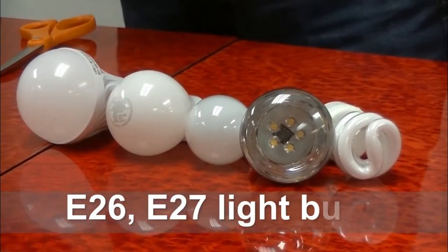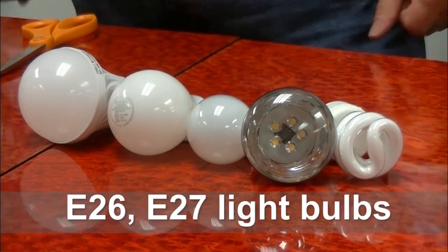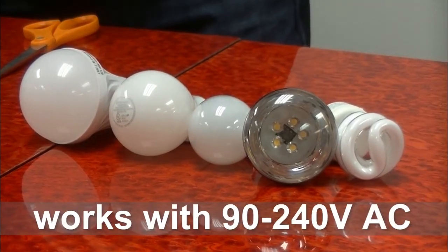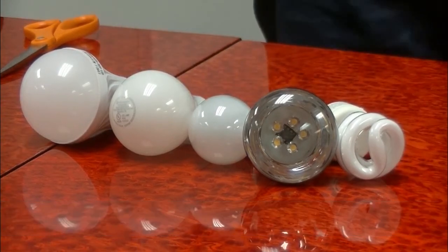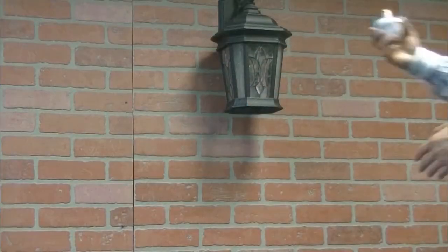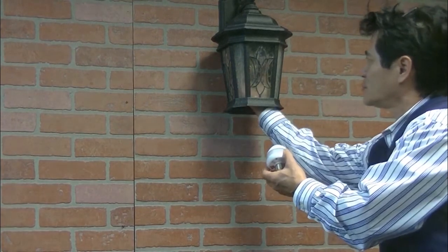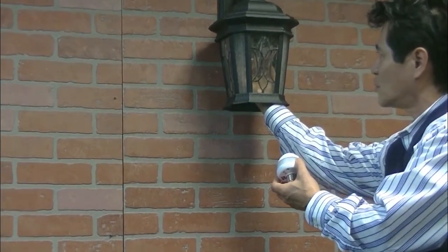The EE101 WLS fits with most E26 and E27 light bulbs and operates on 90 to 230 volts AC power source. To install the EE101 WLS, first turn off the main power, then open your existing light fixture and remove your existing light bulb.